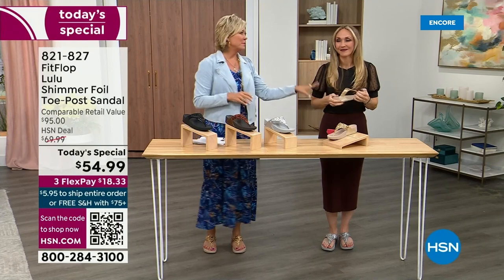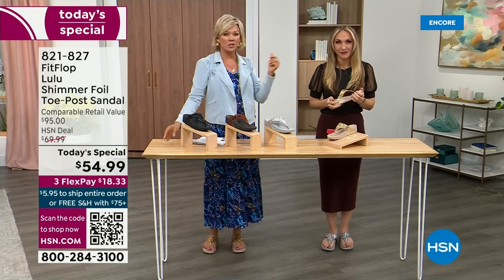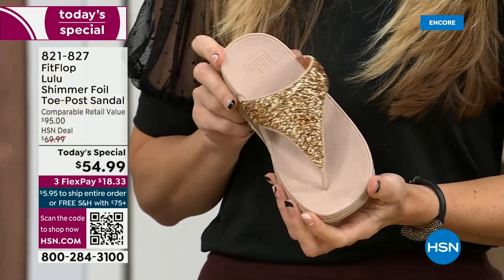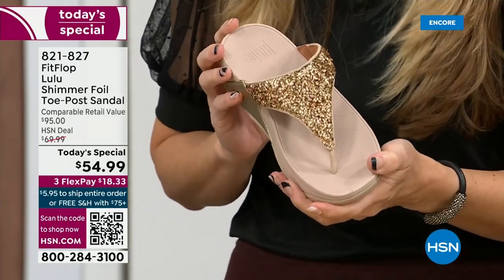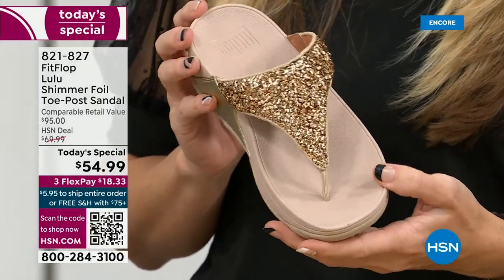You think about flip flops — you can go to your little beach stores and they're twenty, thirty dollars, and you probably end up throwing them out after the vacation because the toe post comes out. The blown out toe post — I don't worry about that anymore because I only wear FitFlops these days.